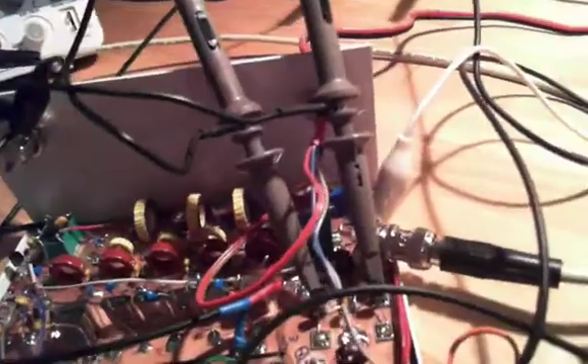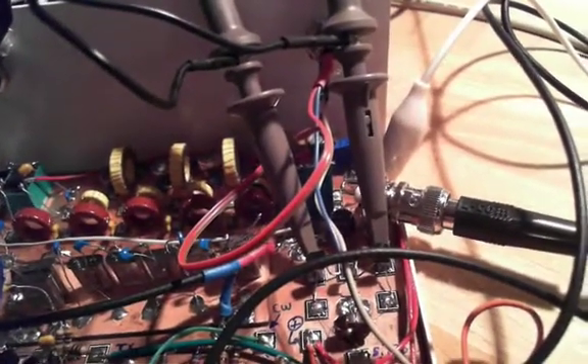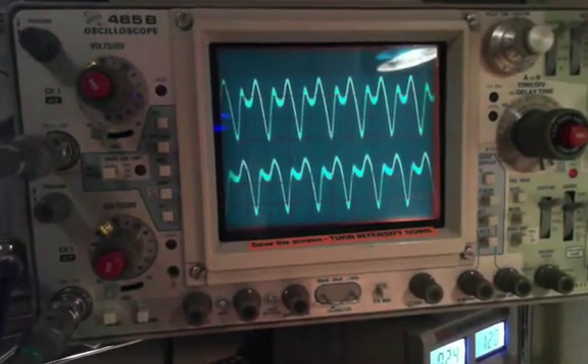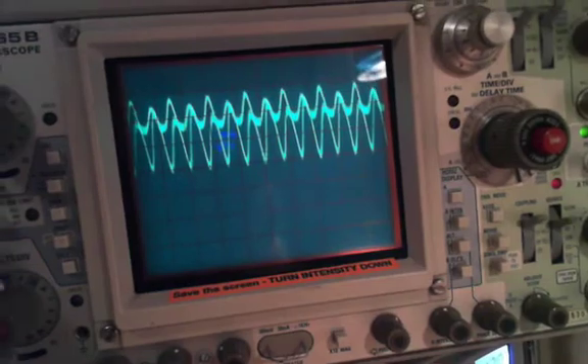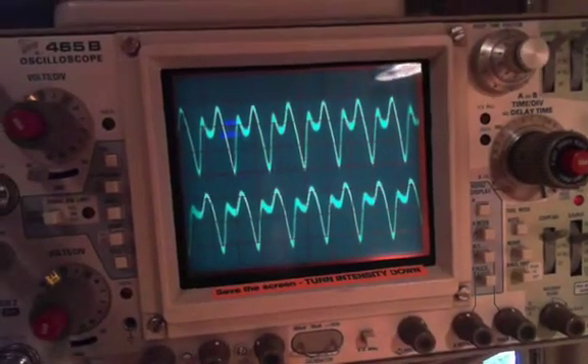The other thing I'm probing is the voltage on both drains of the FETs, going to that other scope. We can see we're getting two signals that are in opposite phase - we have a 180 degree phase difference between both of them. So that's good, that's what we want.